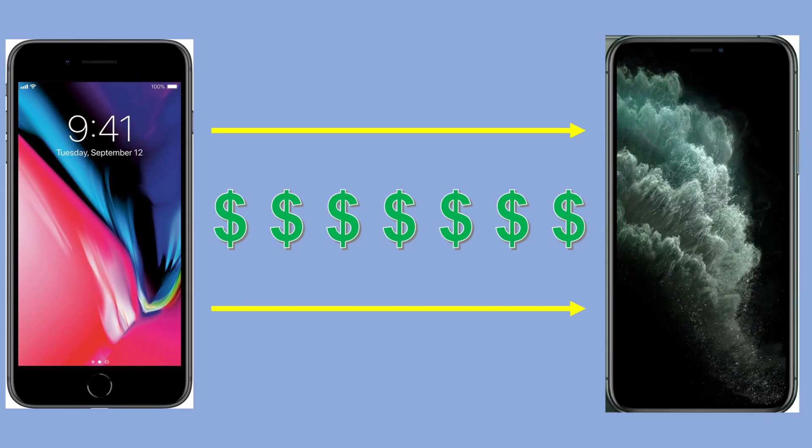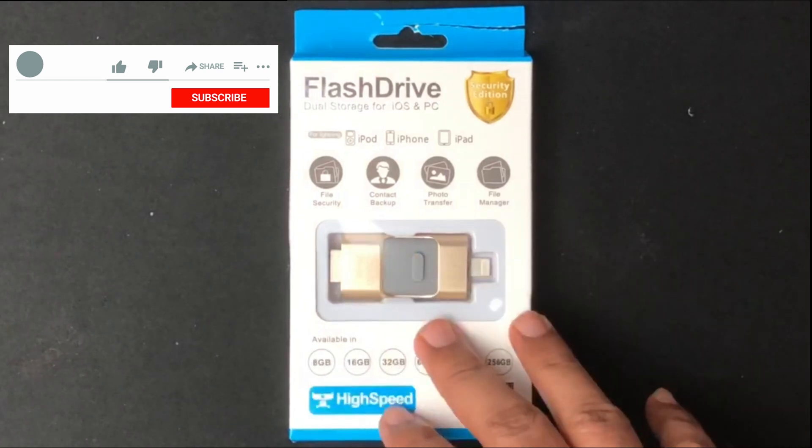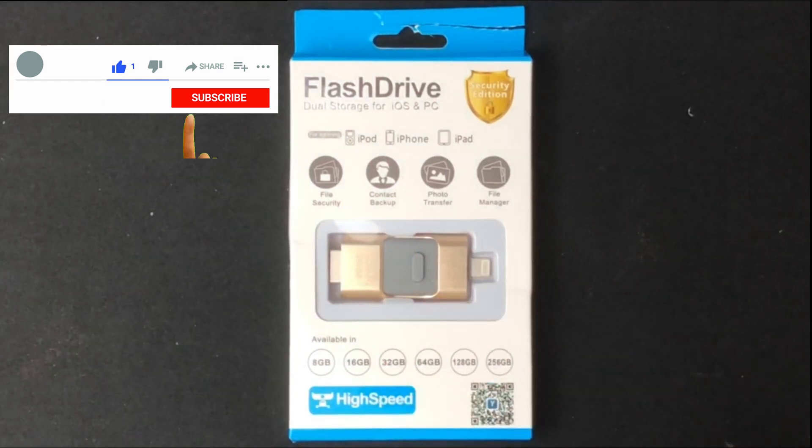Another option is to upgrade your iPhone — I have an iPhone 8 Plus, so you could upgrade to an iPhone 11 Pro Max or any other phone with higher capacity. Or you can go with this solution I have right in front of me, which is a flash drive that's going to be used as a storage device for my iPhone.